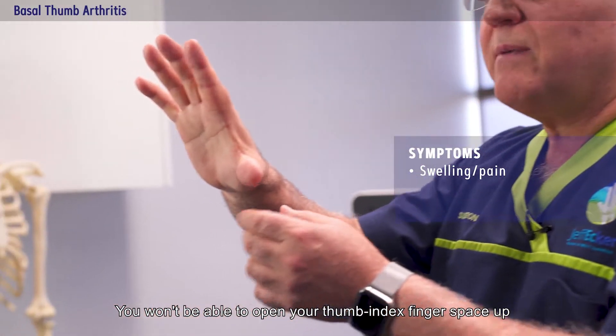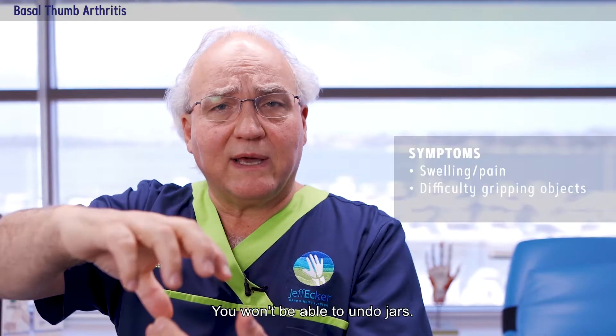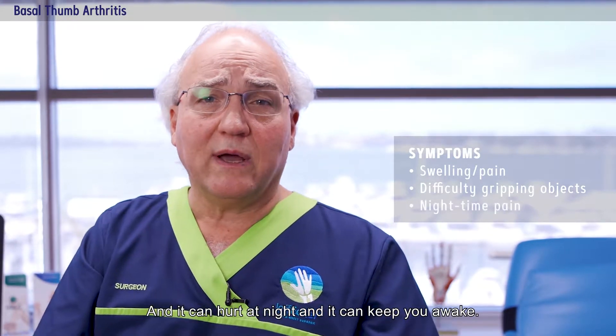If you've got arthritis here it will be swollen and it will be painful. You won't be able to open your thumb-index finger space up so you can grip objects, you won't be able to undo jars, you won't be able to do physical work, and it can hurt at night and keep you awake.